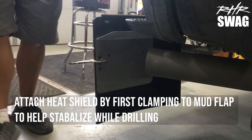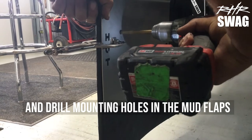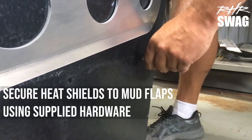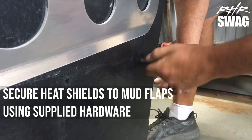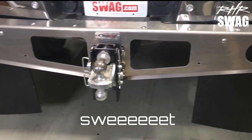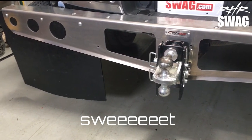Attach the heat shield by first clamping to the mud flap to help stabilize while drilling. Go ahead and drill your mounting holes for the heat shields, and then secure those heat shields with the supplied hardware. And there we go — we're all done and set to go. Mud flaps look great!